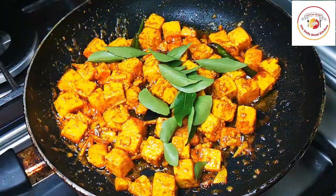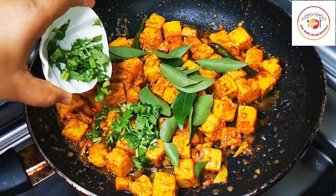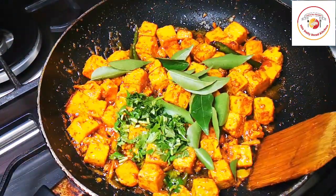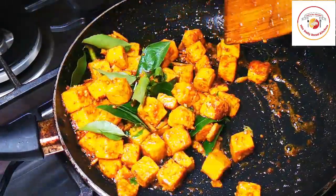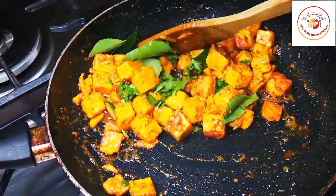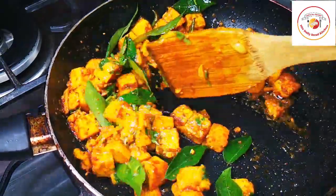Finally, I'm adding fresh curry leaves and some freshly chopped coriander leaves, then cooking for another three to four minutes on a low flame. These two — curry leaf and coriander leaf — will give more flavor to the paneer and make it taste really good.